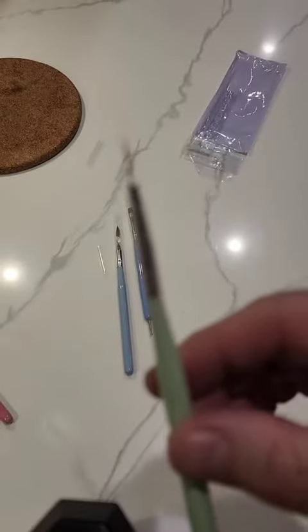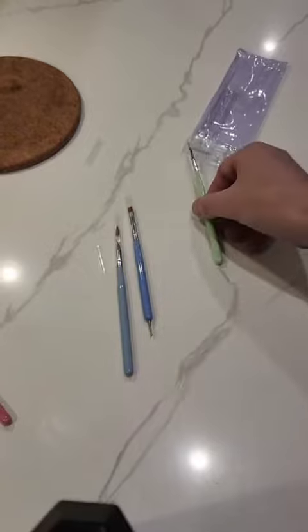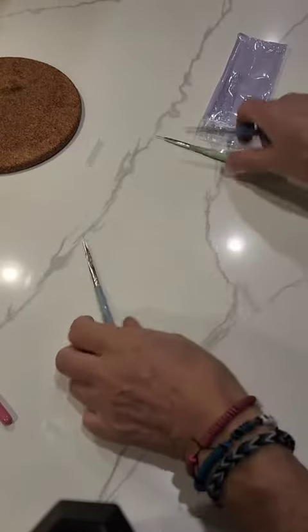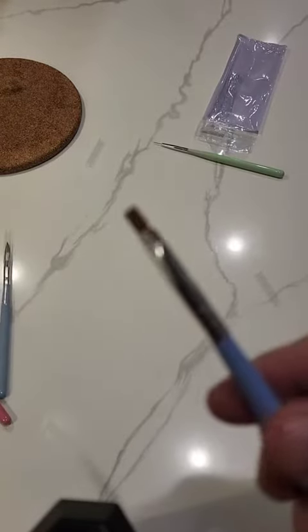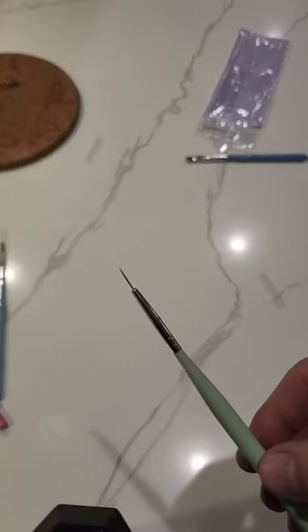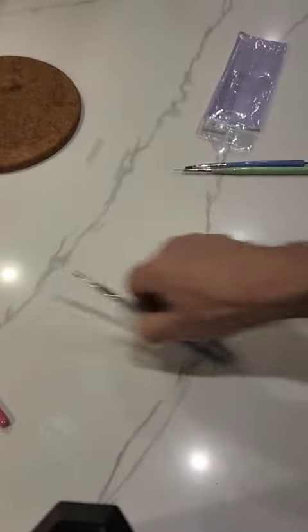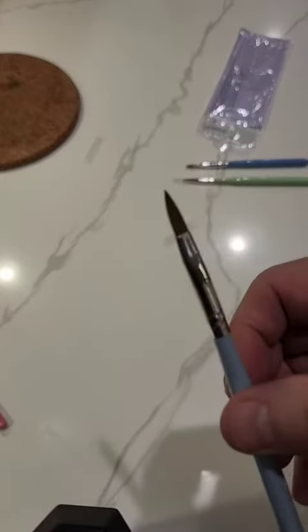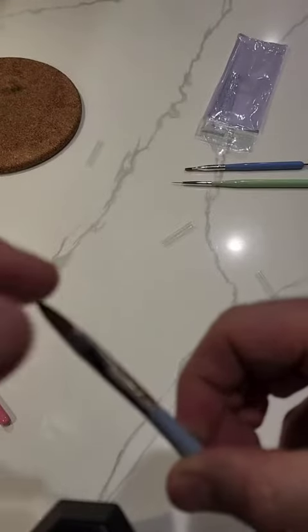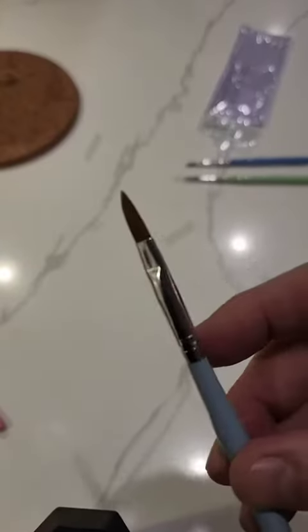This is a really fine one there. And then you have this one — it's a flat edge. Do that one again so you can see, it's like a really finite tip. And then you have this one, which is pretty cool — very straight and narrow.